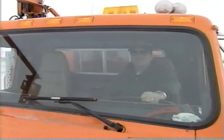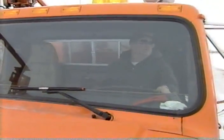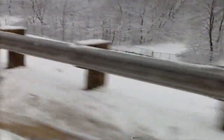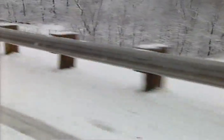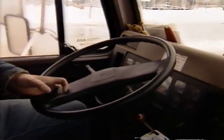Veteran snowplow operators often watch the shoulder for signs of rock or grass if there is not a hard-surfaced shoulder. You can also look for delineators, guardrails, road signs, mailboxes, and other objects that can help give you some idea where the center line is. You can usually feel when the front wheel goes off the road onto the shoulder. If this happens, compensate by carefully steering back towards the center line.